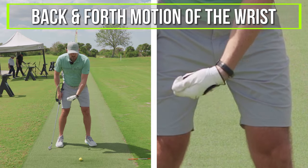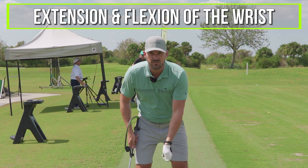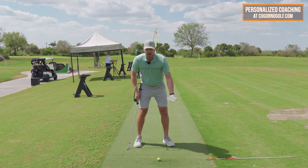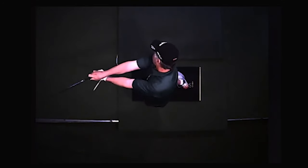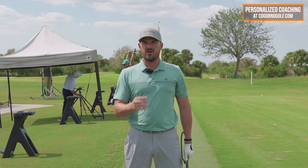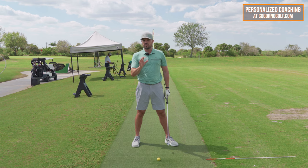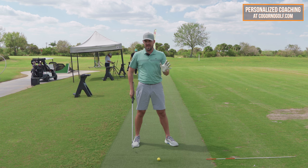We're talking about how the wrists work through impact to release the club correctly. This is probably the thing I get the most questions about. I've got some props to help, and there are two main concepts I want to talk about with the release: the back and forth motion of the wrists — extension and flexion — and the rotation, supination and pronation.